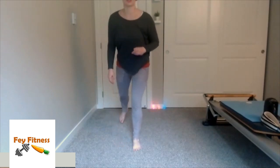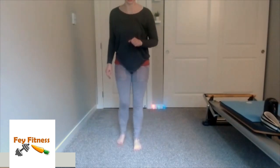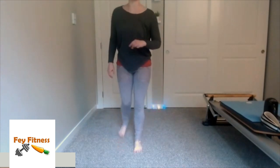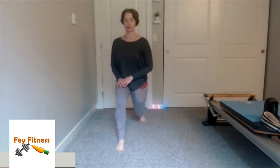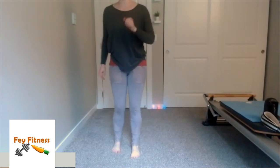Now step on back, lunge down, give me two pulses, and then stand up and switch. If you have bad knees, go down just as far as you can before pain or discomfort before coming up and going to the other side. Pulse, pulse. Making sure that my weight is in the heels of this front leg and not the toes to protect my knees. Down — pulse, pulse, and up. One more on the right, one more on the left, and then we'll move on.